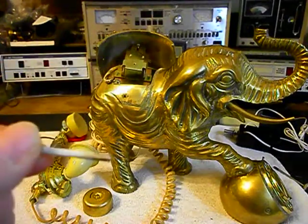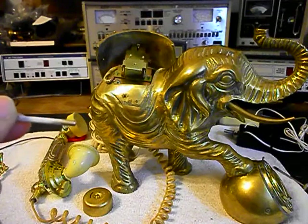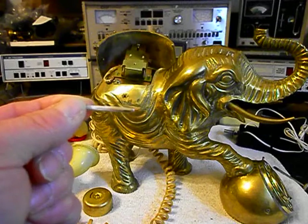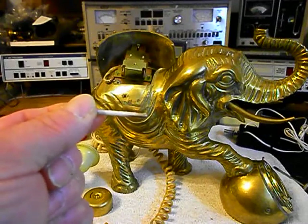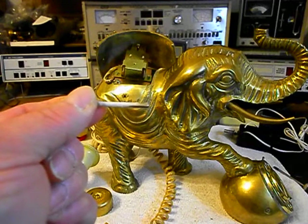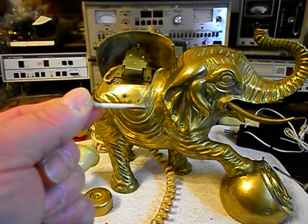We're going to clean that up and see how the bell rings after we get this done. We'll test it then and see if we get a better ring cycle.